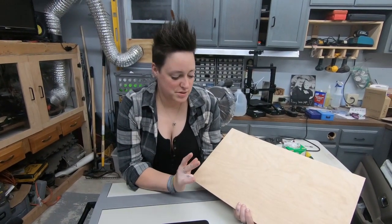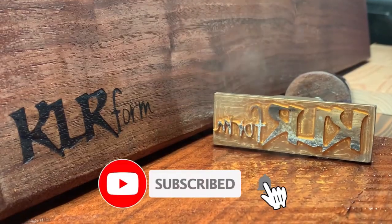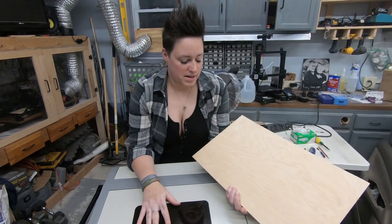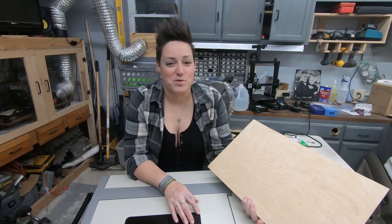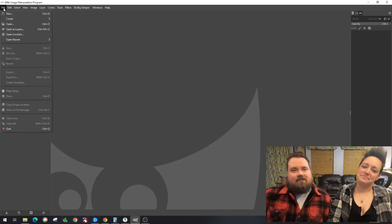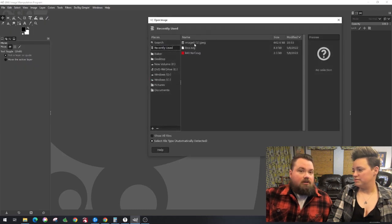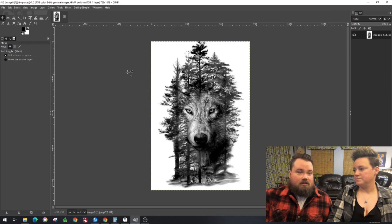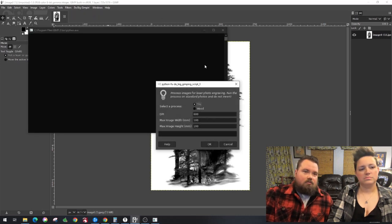Hey guys, welcome back. Today we are going to do an engraving on three millimeter wood with our Monport K-40. The first thing we're gonna do is cut this down to fit in the laser bed. LightBurn is not compatible with this, so we have to process it a little bit differently. We cannot use LightBurn because of the board in it — we'd have to replace the whole control system. So what we are going to use is the GIMP plugin like we've used in the past.